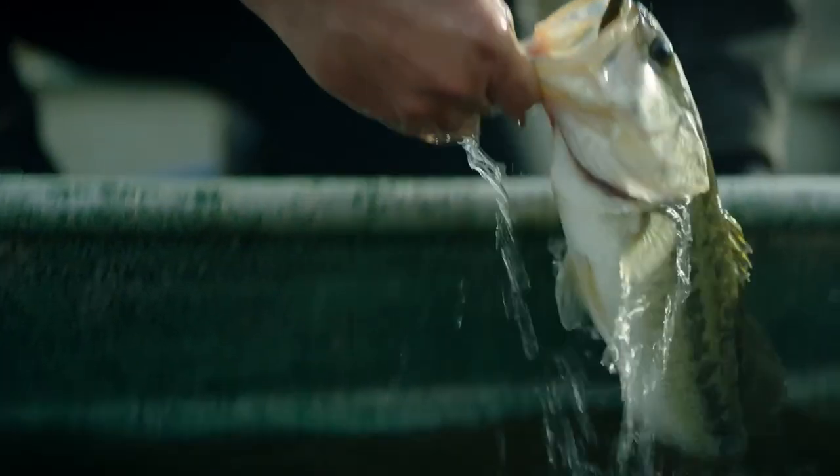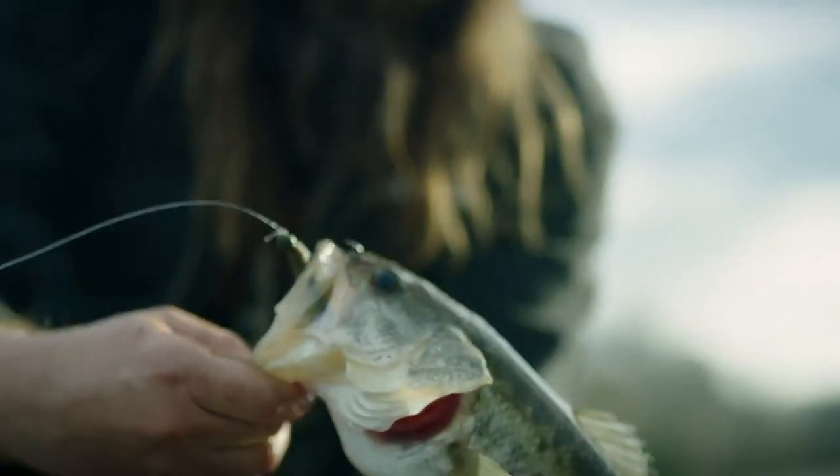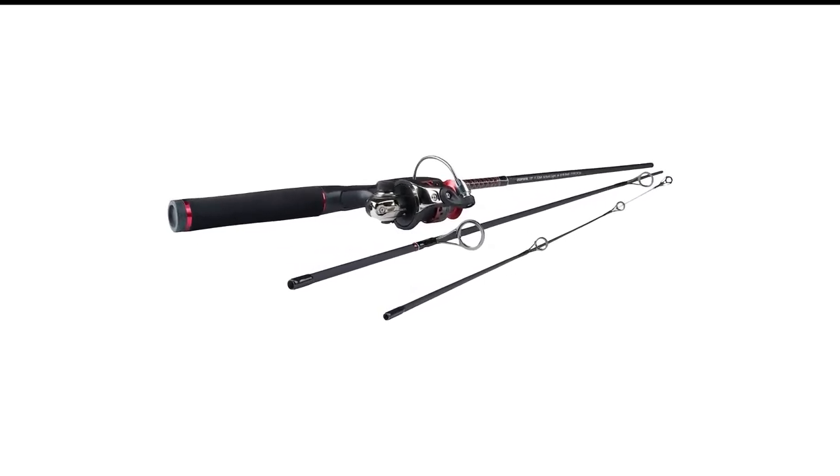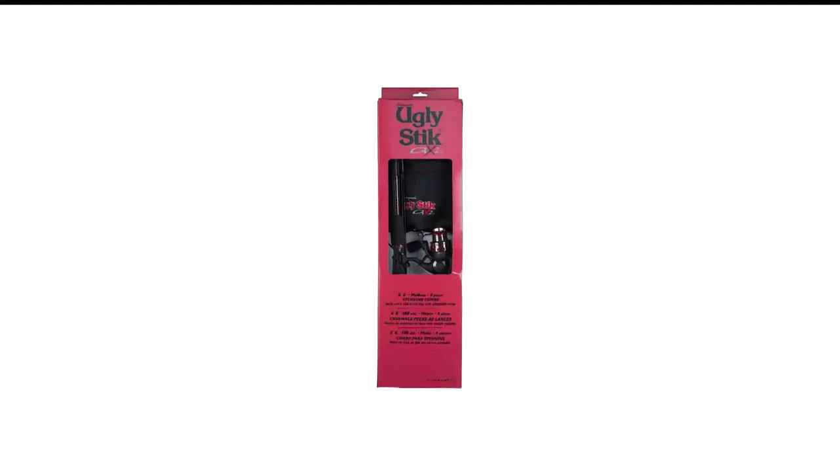There's no need to invest in top-of-the-line gear if you're a newer angler. It's a Shakespeare spinning reel made of a graphite body with three bearings. If you plan to use this for saltwater, you'll want to upgrade the reel since it's not sealed.